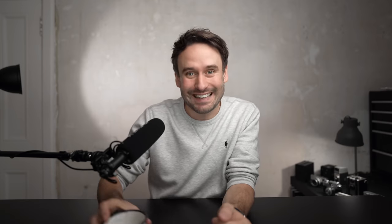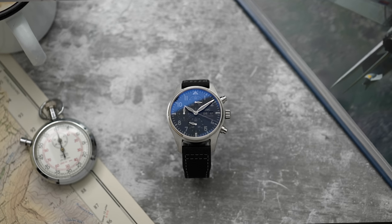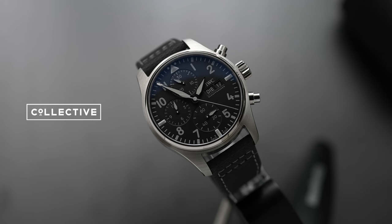Welcome back to Barking Jack. I am Adrian and today we are checking out a watch that's slightly different but a little bit the same. This is by IWC, but it's not just IWC — this has been created in partnership with Collective Horology.